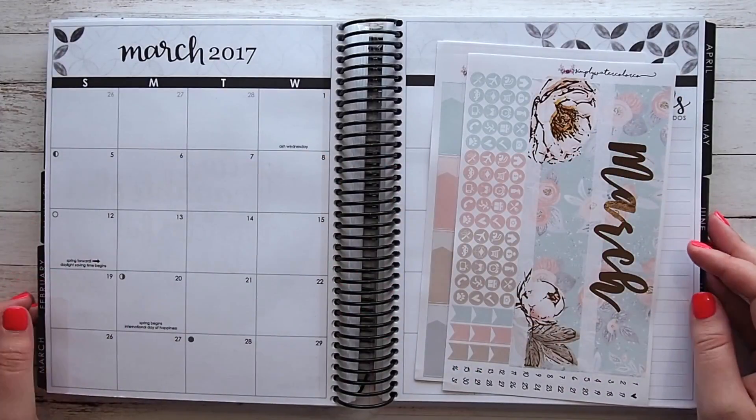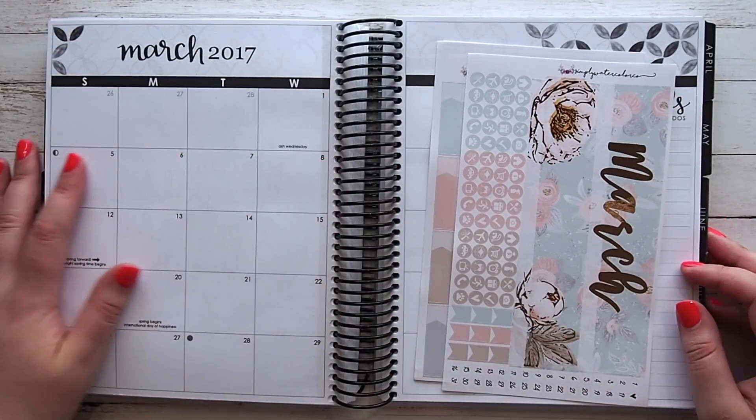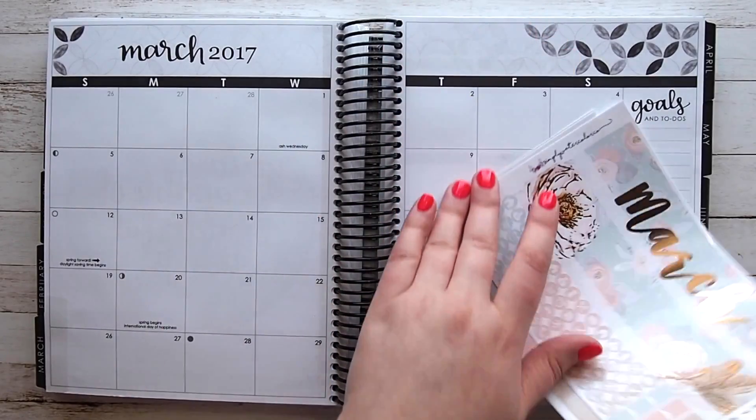Hi guys, it's Gabby and welcome back to my channel. Today I'm here to do a monthly plan with me.